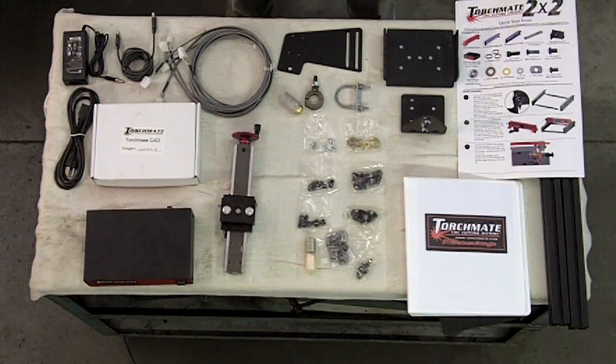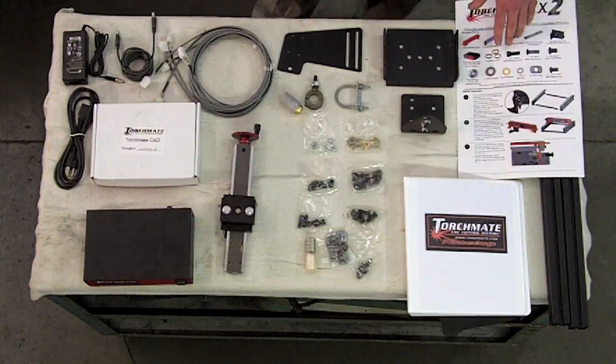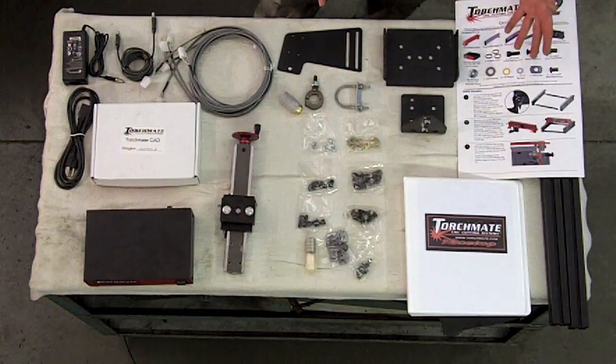After you inspect the crate for damage, it's a good idea to unload all of the components and lay them out on a table, kind of like you see right here. I'm going to quickly go through what all is included and what is not included in the kit, starting with their quick start guide — a quick reference that will tell you whether or not you have everything you're supposed to.